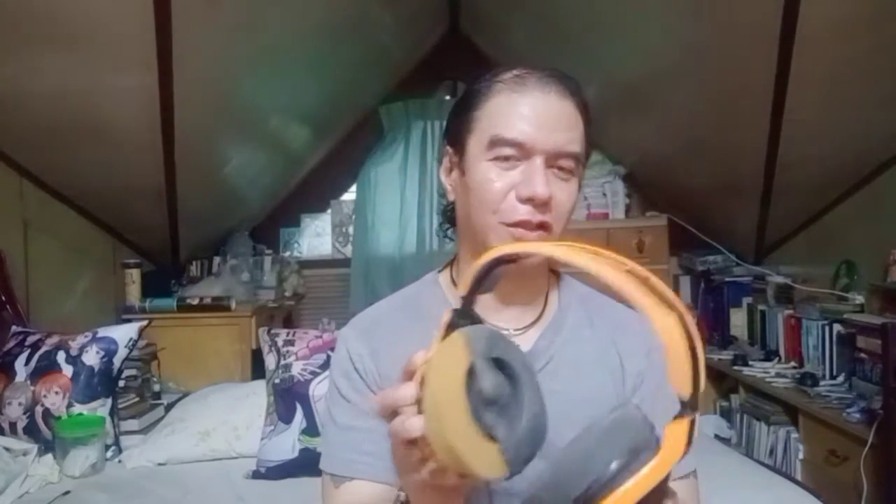Even as I'm speaking it's flaking off — there's still a thin piece over there. It actually still looks decent if you take this material off. But if not for the band and the state of the ear pads, I would still be using it.